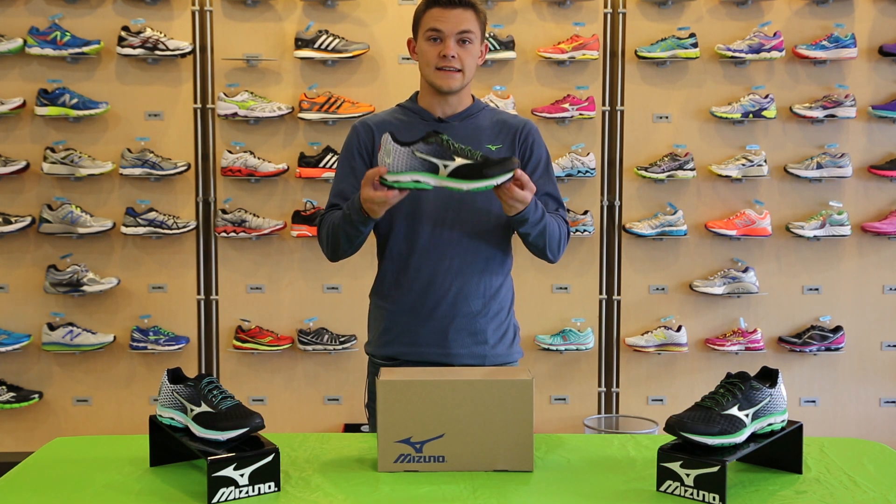Hey, I'm Zach Gray. I'm the Running Brand Specialist for Mizuno Running in the Mid-Atlantic, and I'm here today to talk about the Wave Rider 18.